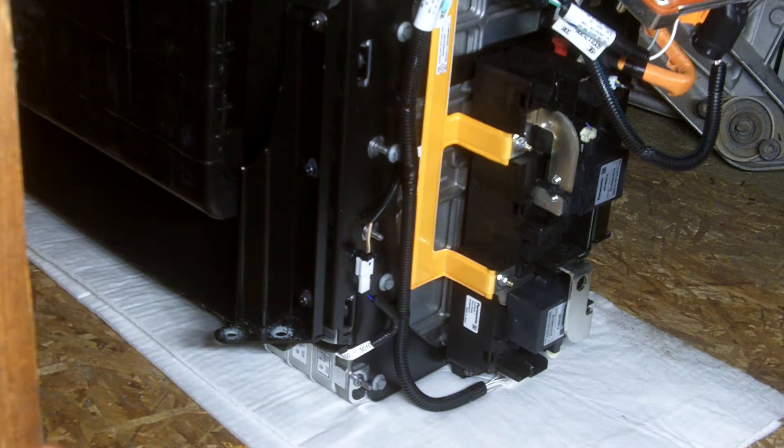Alright, I'm going to be pulling the contactors off of this thing tonight. It's about 20 degrees Fahrenheit and dropping, so I'm going to try to get this done fairly quickly.